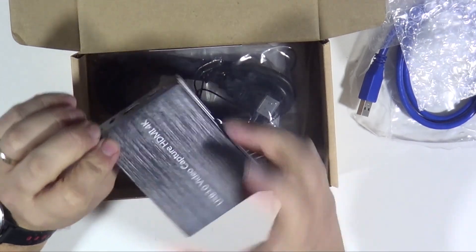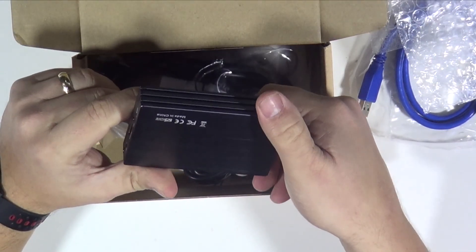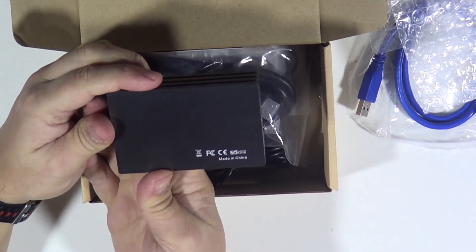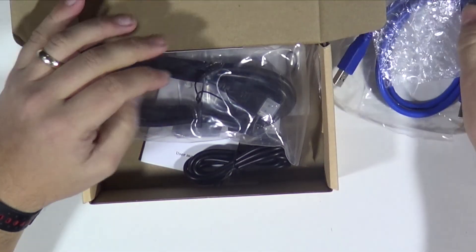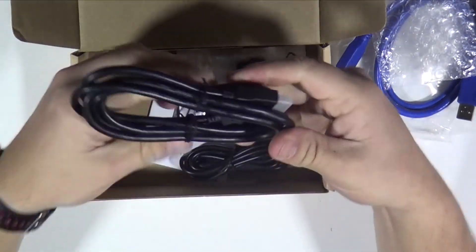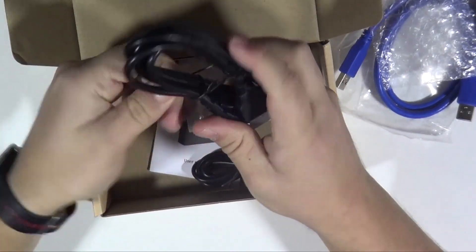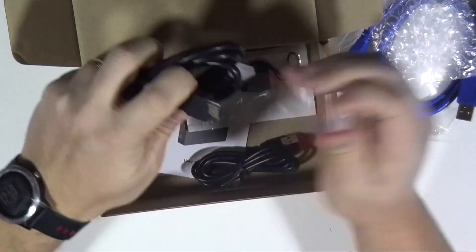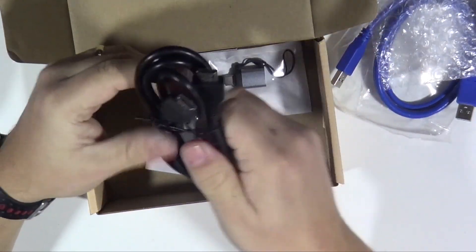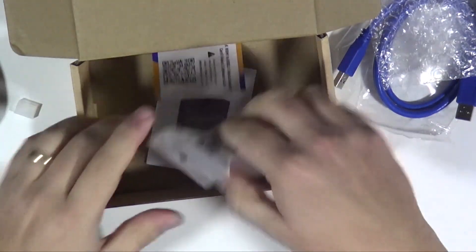On the bottom, it says made in China. Very nice. So let's put that aside. We've also got an HDMI cable. I'll be using the same HDMI cable for both tests, just to make it fair. This one's got lots of cable ties on it. The caps on there are not gold, but they're silver HDMI's. So maybe we'll use that cable for both of them, just to make it equal for both capture cards.